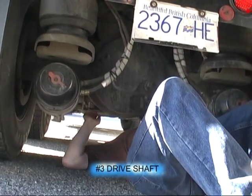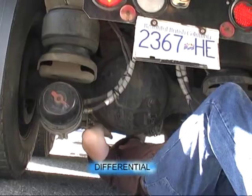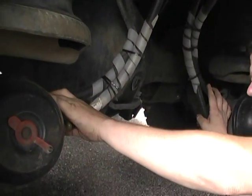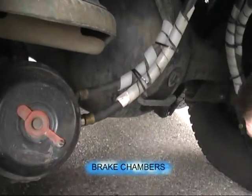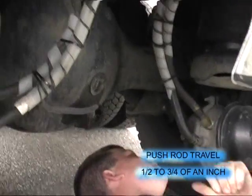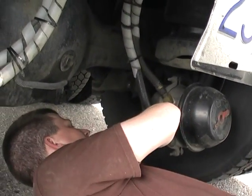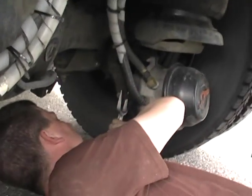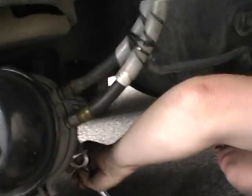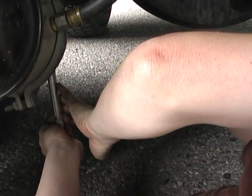Drive shaft number three — no damage, it's secure. The wrench aisle, no damage. All four airlines to both brake chambers are secure, no damage. Both air chambers are secure. Passenger side brake — half to three quarters of an inch pushrod travel. Driver's side is half to three quarters of an inch pushrod travel.